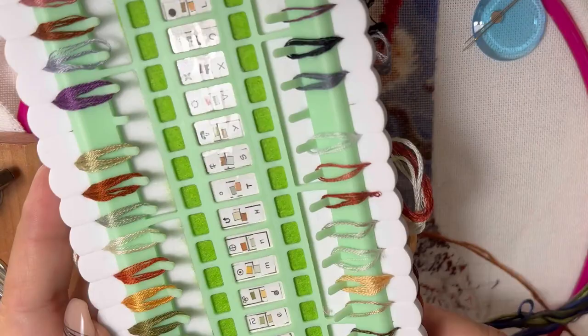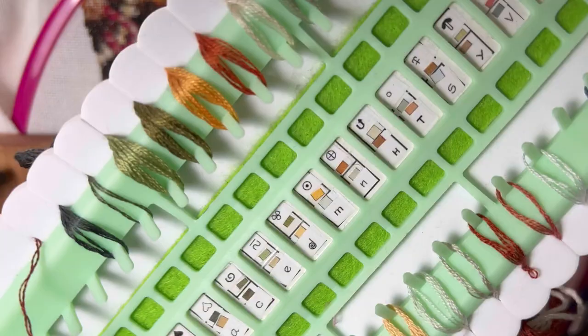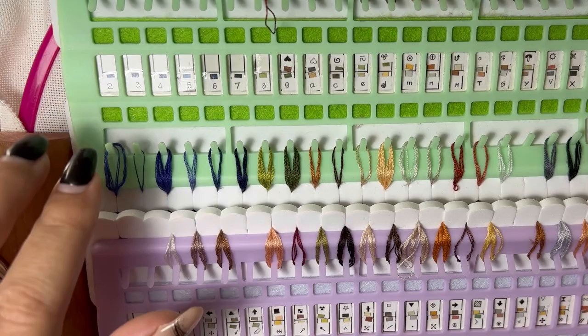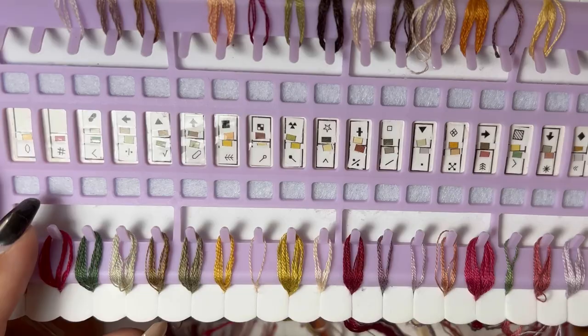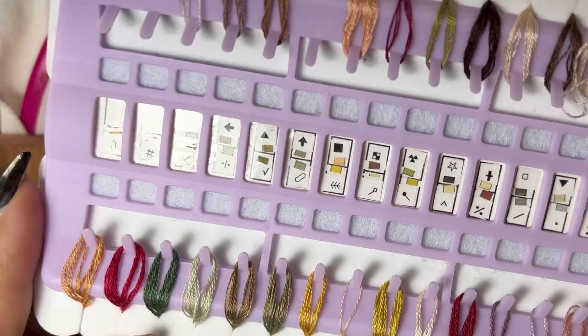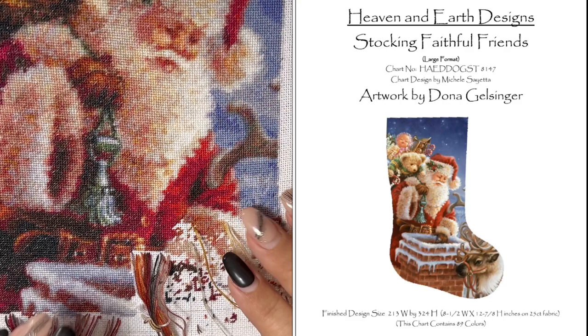I have all my floss on organizers and I didn't even write the color numbers — I just put the symbols. I have two floss organizers: one green one with letters, numbers, and round symbols, and one purple one with lines and geometric shapes. I'm sure I will never do this again, but this is the only project where I have that kind of experience with my flosses.